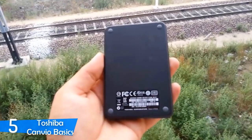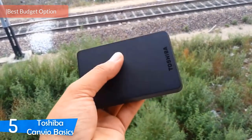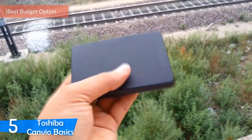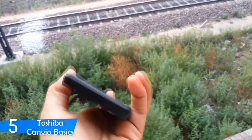Number 5, it's the Toshiba Canvio Basics. Sometimes you'll find yourself in situations where file transfers need to occur quickly. That's when you'll need a better and faster external hard drive. The Toshiba Canvio Basics is a very nice, very powerful external hard drive with nice speed and plenty more features.